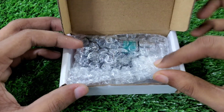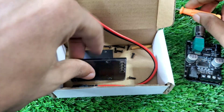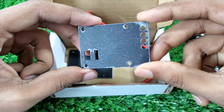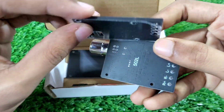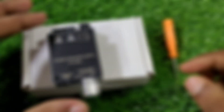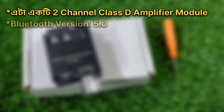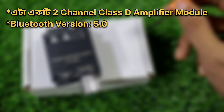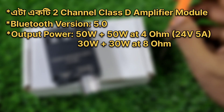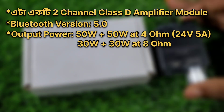Look, the amplifier on one side is 9. The other side has a screwdriver. We'll see them on the other side. 5 ampere power supply used.